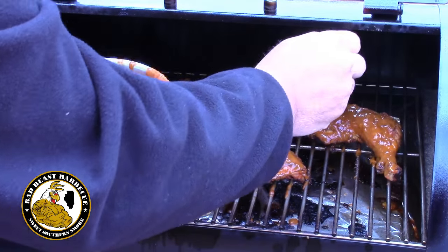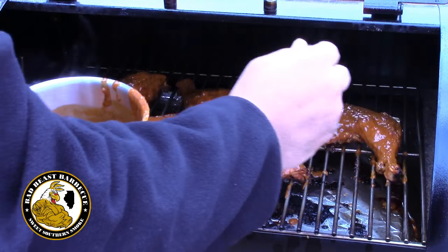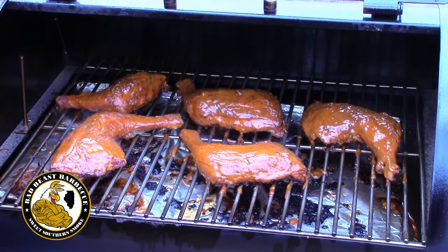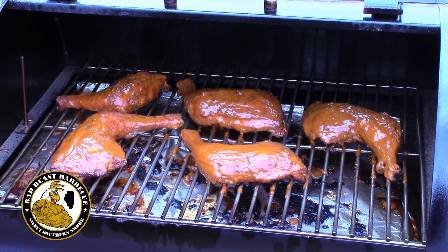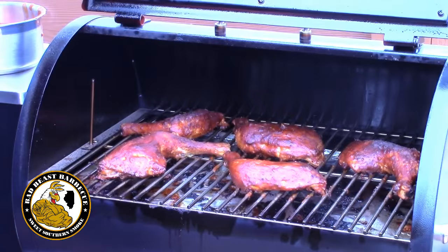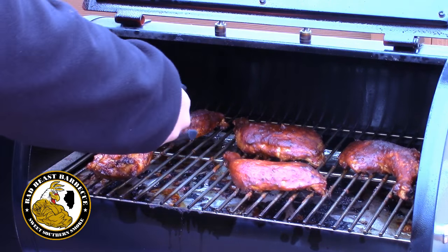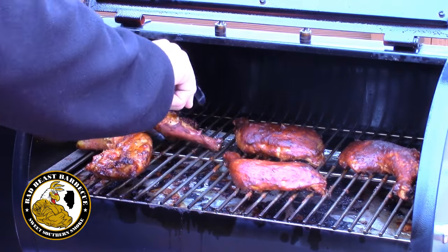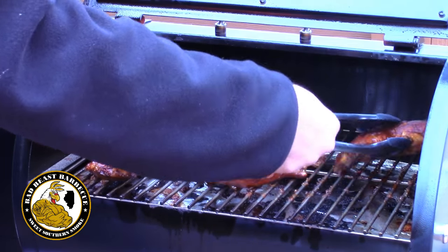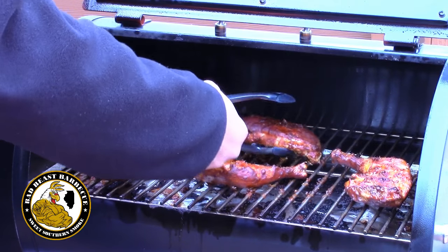This Rec Tech smoker definitely does an amazing job cooking food. Let's give that a few more minutes and we'll be back to flip it over. All right, a few more minutes and let's go.